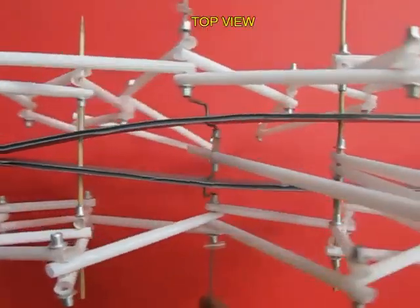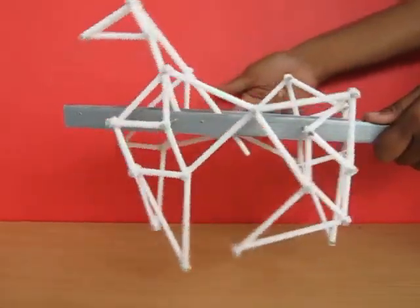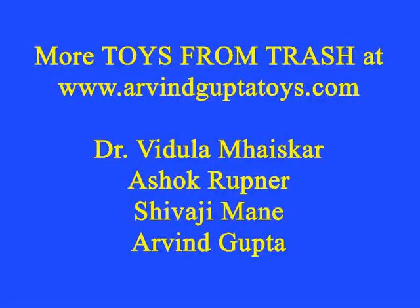You can see it moving forward. It's a very beautiful mechanism but made of basic modules and simple materials. The galloping horse looks extremely elegant when it's running.